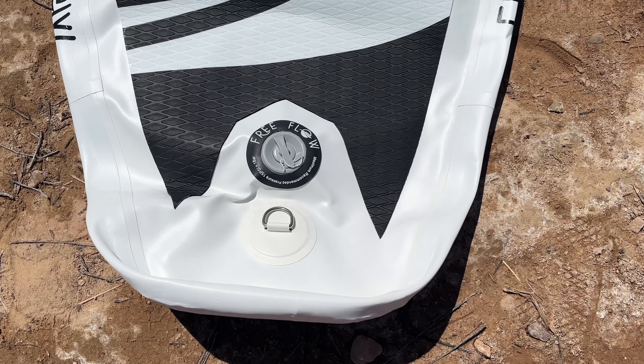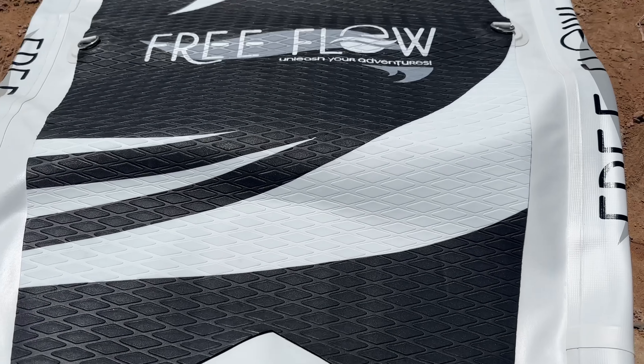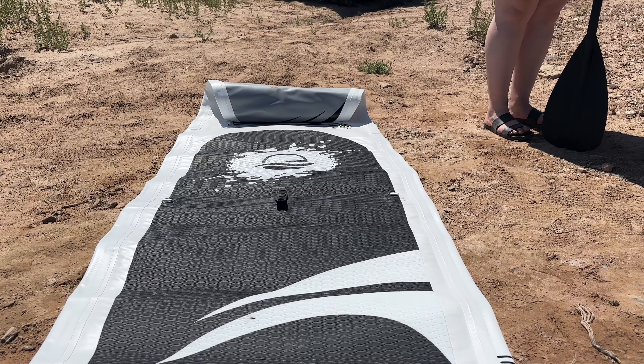When you open it up you have this area to plug in the pump to actually pump this thing up. It is a manual air pump, but it's actually pretty quick to set up.